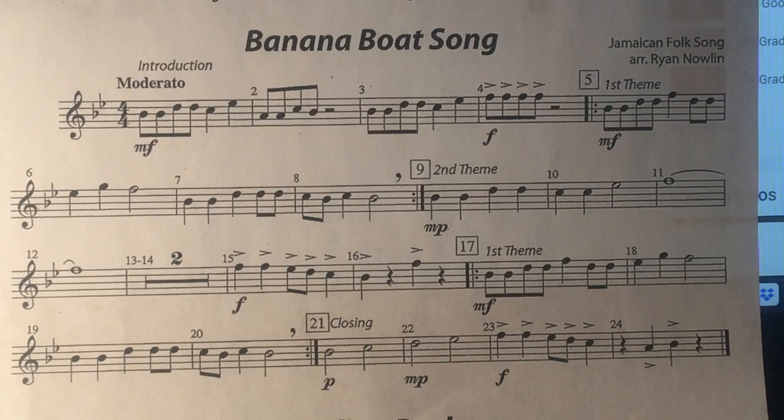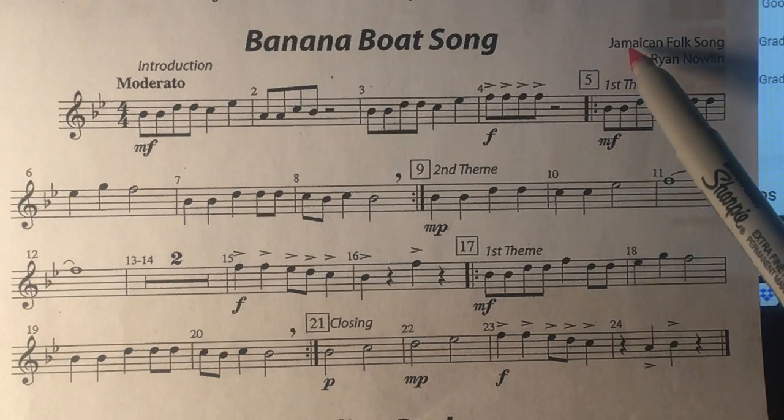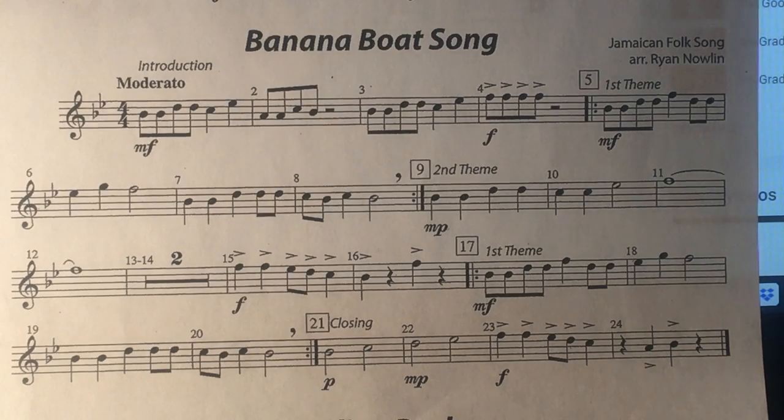This is a Latin piece from Jamaica, so I'm going to play this with the Latin drum sound. Good luck!